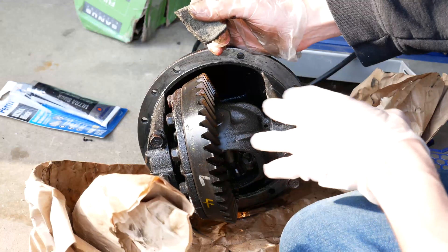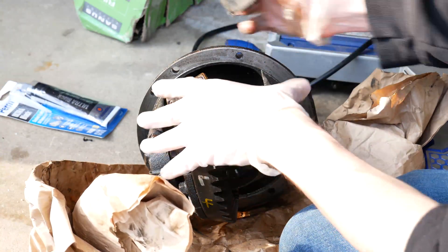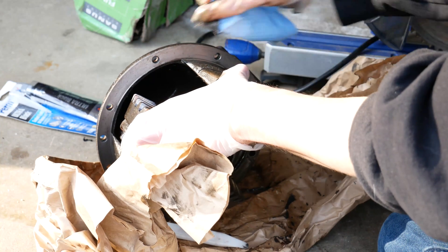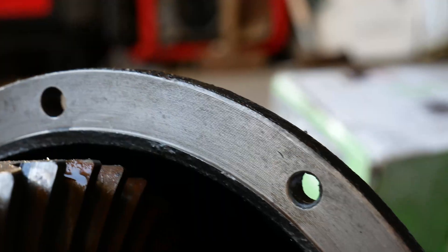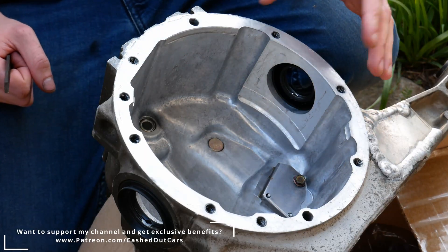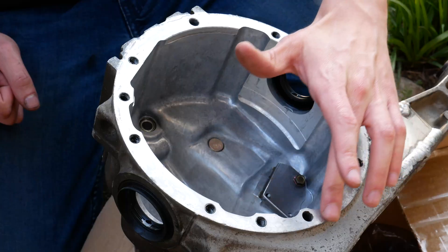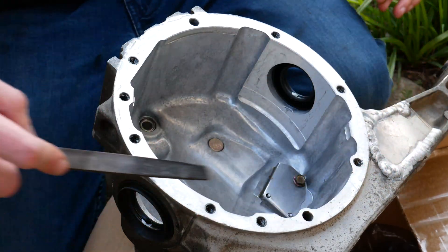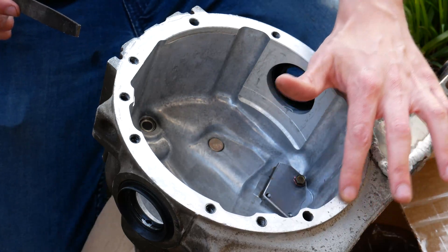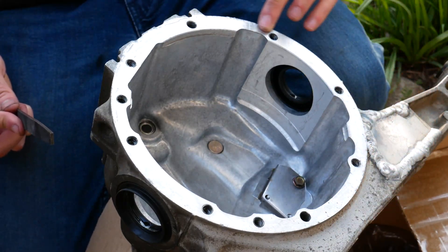As I'm hitting this with degreaser I'm getting a lot off, and it's very important that you get this super clean so your gasket will seal properly. The very last thing before getting my RTV ready is to feel the surface and check for any high spots or nicks. I could feel some nicks here, so I'm going to take a file, keep it super flat, and go towards the outside of the diff to avoid metal chips inside, knocking down any high spots. Low spots aren't as critical since they'll be filled with the gasket maker.